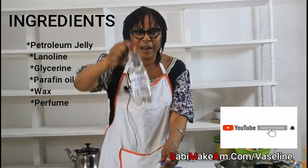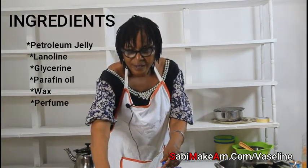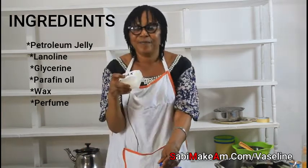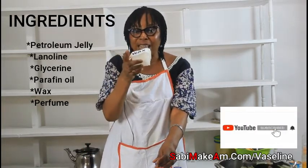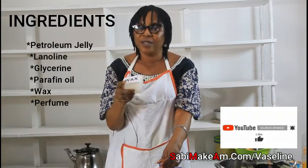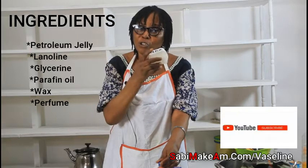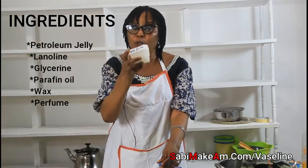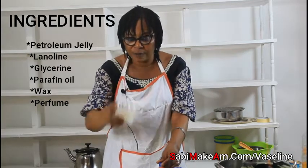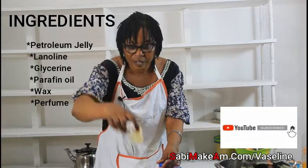Then we have paraffin oil, and then this one — wax. If you add too much wax into the pot, your pomade will become very hard, just like a stick. So cut the wax into small pieces. And this one is the fragrance we are going to put in the Vaseline.